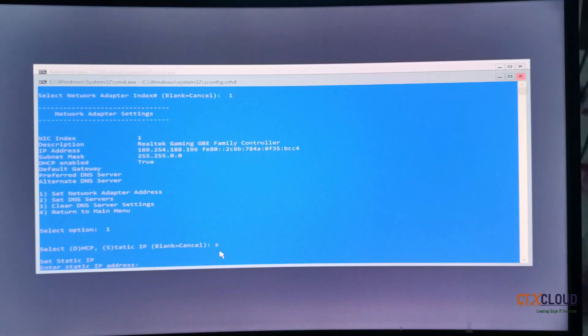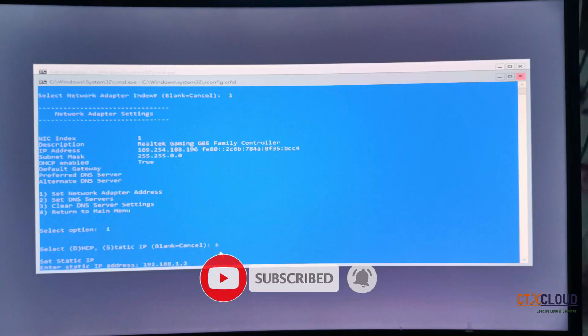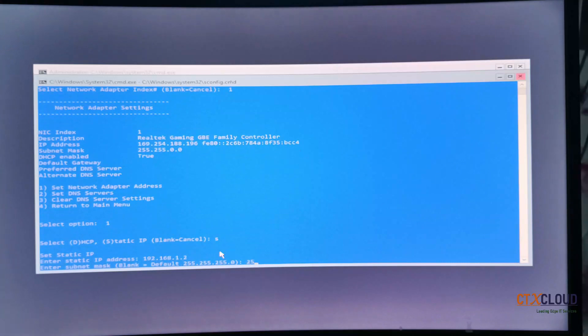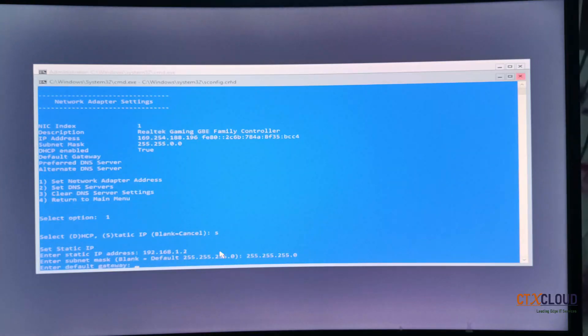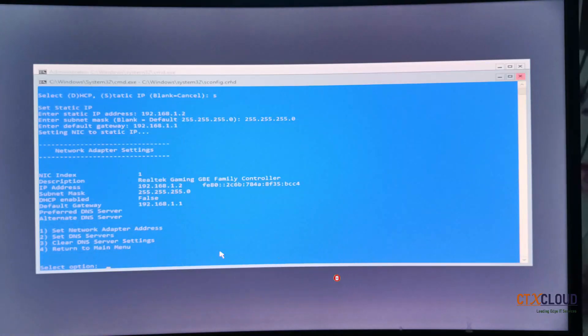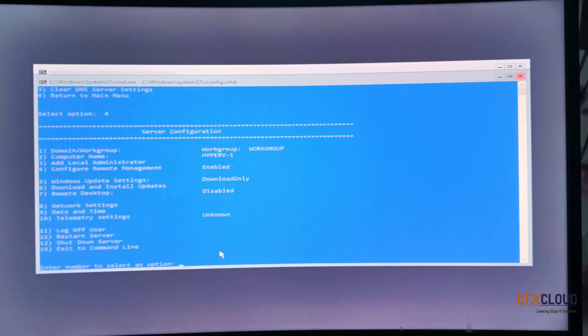It is asking to set your IP address — I am entering 192.168.1.2. My LAN network runs from 192.168.1.1 to 192.168.1.254, so I have assigned .2. Press Enter. Now enter the subnet mask for this network, then click Enter. It is asking for the default gateway — 192.168.1.1 is my default gateway. Press Enter, then press 4 to return to the main menu.